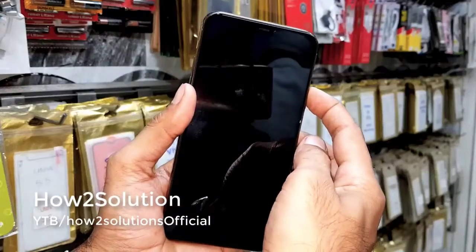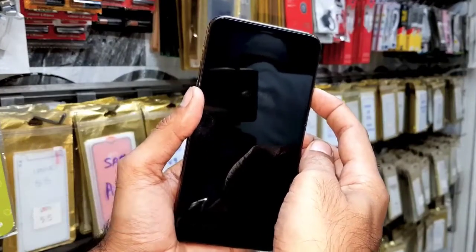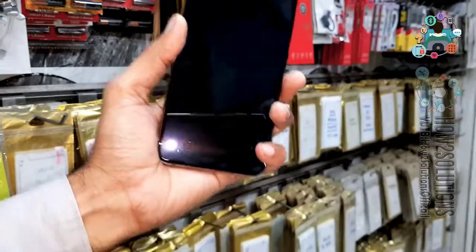After pressing the power key, if the device is not turning on, then this solution is working for you. Now start the solution from here.